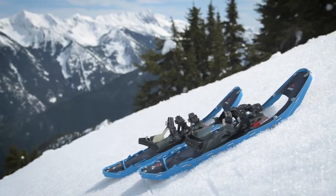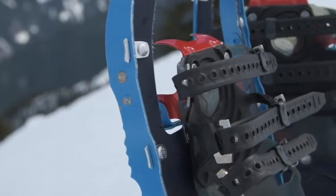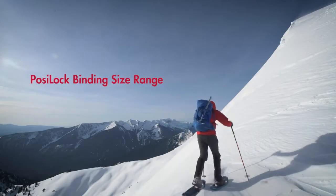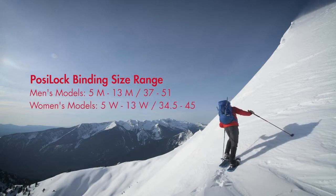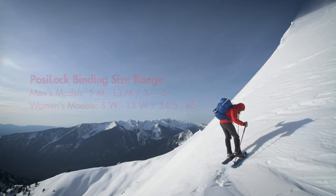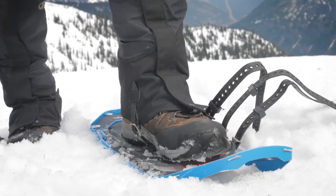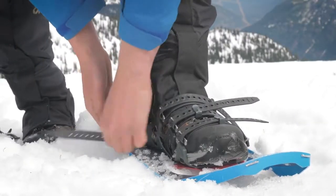The PosiLock AT binding is featured on MSR Ascent snowshoes prior to 2019. Three over-the-foot straps deliver the control needed on steep slopes and challenging conditions. They fit a range of footwear including large mountaineering, ski, and snowboard boots. PosiLock bindings come with 12-inch straps for the two front straps and 14-inch straps for the instep and heel. For larger footwear, 18-inch straps are sold separately. Place the ball of your foot over the crampon, start with the instep strap, and fasten the heel strap last.